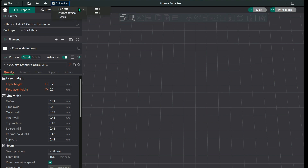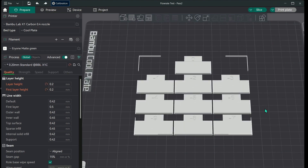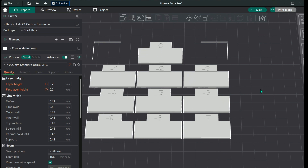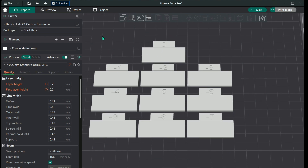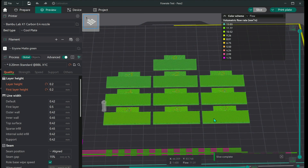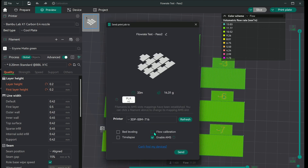Go back to calibration and go to Pass 2. This one is a more subtle fine-tune — it goes from 0 to negative 7, so it's not as extreme. If you slice it and go to flow, you can barely see the difference. Run that and make sure your flow calibration is off. You really don't need bed leveling or time-lapse for this — they don't make a difference.